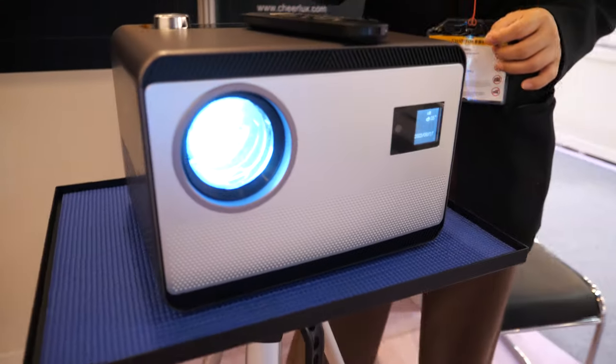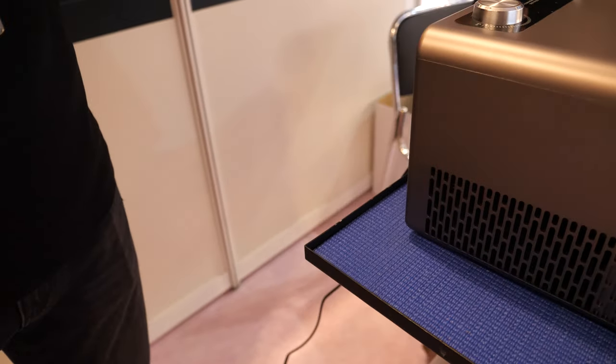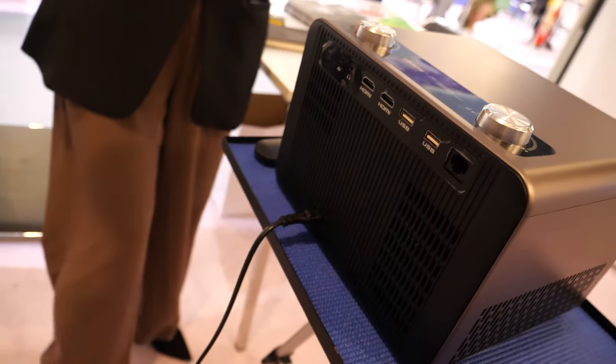What do we see here? It is the projectors. It is best for the home theater, and also it can be used in education, classrooms, and office.